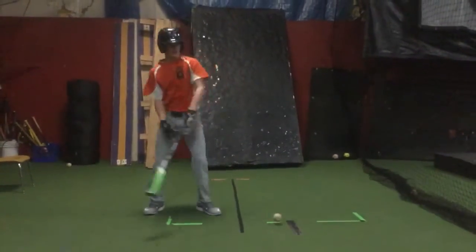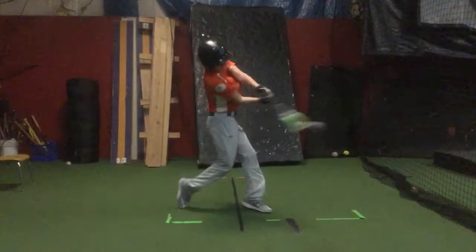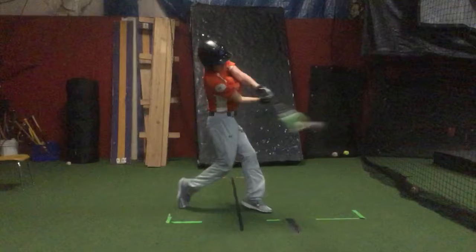A little off the end of the bat on that one. Same thing, a little bit off the bat on that one.